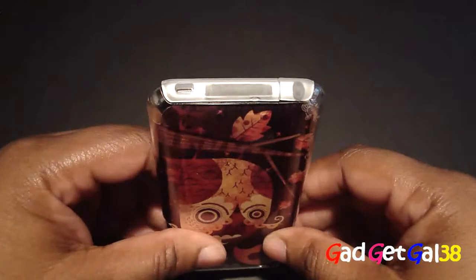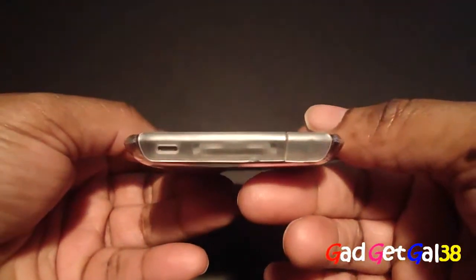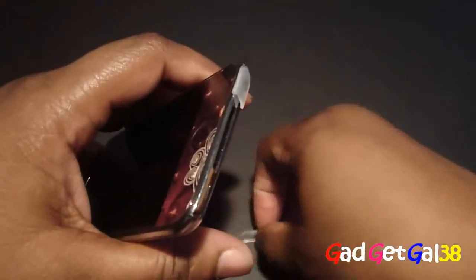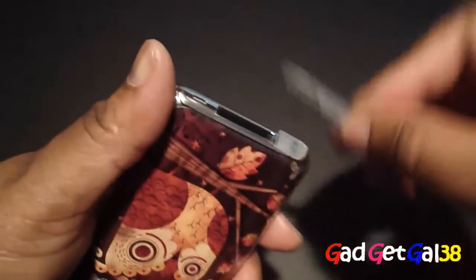Let's go ahead and play some music to check that the sound isn't muffled. Now looking at the protectors, they seem kind of loose to me. Let me focus in — one little bump, in and out of your pocket and you're going to lose these.